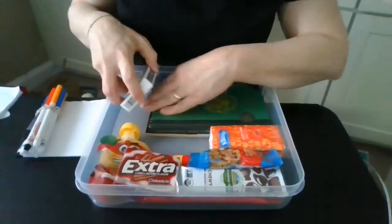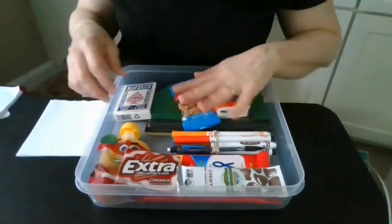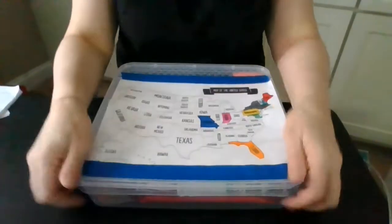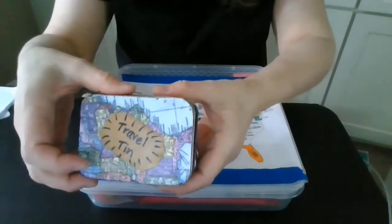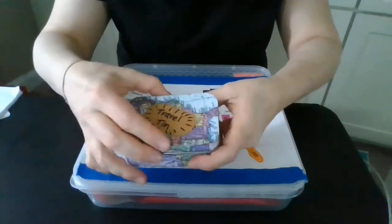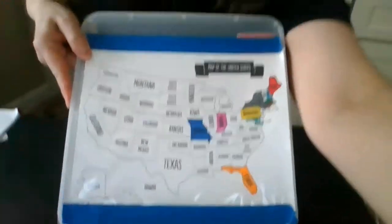You can use any kind of box, and as you can see, things just fit in there however you want them — a little notepad and then the cover. You could also put something inside like one of our other crafts we're going to be making this month, which is a little travel tin. It's got all kinds of little conversation starter questions to help pass the time and have chats in the car.